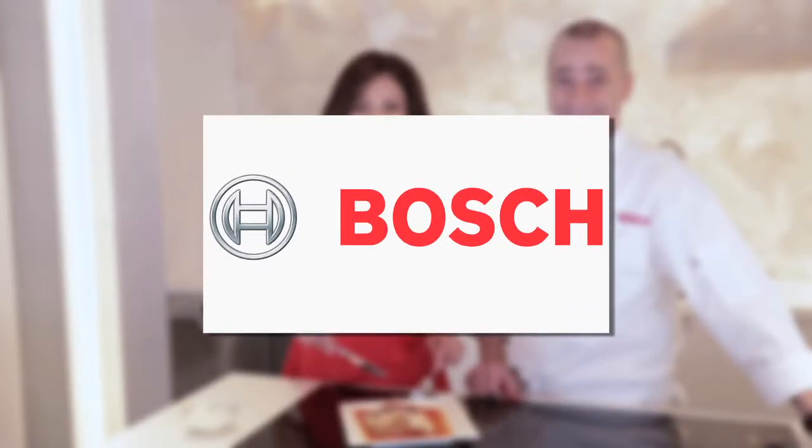For more information and a full line of Bosch products, go to BoschAppliances.com or visit their showroom at 150 East 58th Street, Suite 700, between Lexington and 3rd in the heart of New York City.